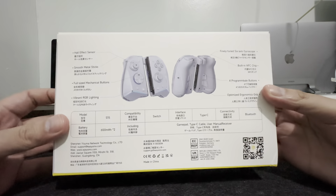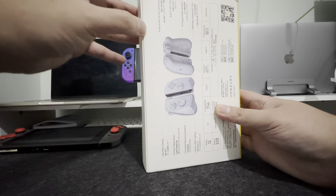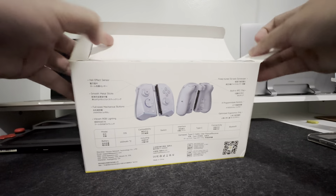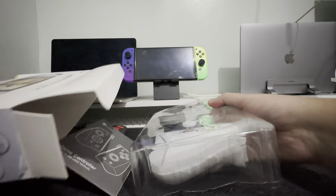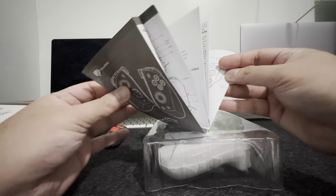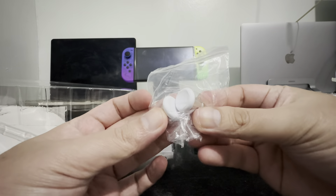Let's start with the most boring part: unboxing. One thing I like about the EZSMX packaging is that they're kind of minimalist. So just in case you want to keep the box, you can store it somewhere and it won't consume a lot of space. The box came with just the manual, the extra thumbstick, the charging cable, and of course, the controller.